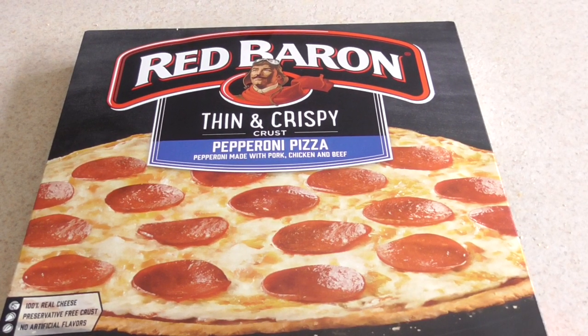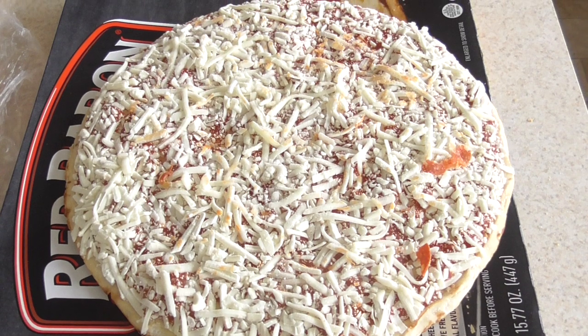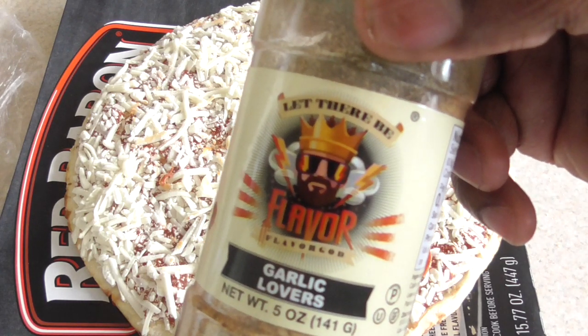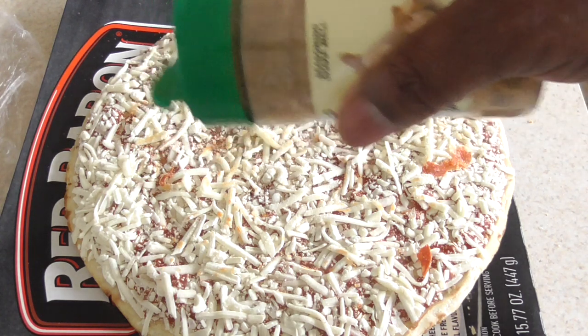Quick intermission — AJ said he would like some pizza with his wings, so I said no problem. I like to take off the pepperonis and then add a little garlic seasoning for additional flavoring. You can use any garlic seasoning you want, but this helps the flavor out a whole lot.